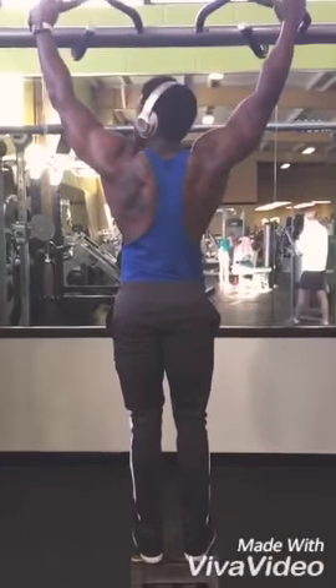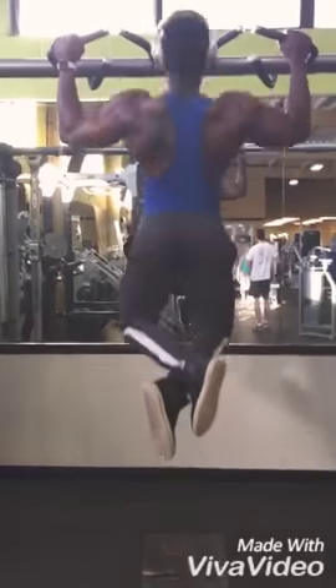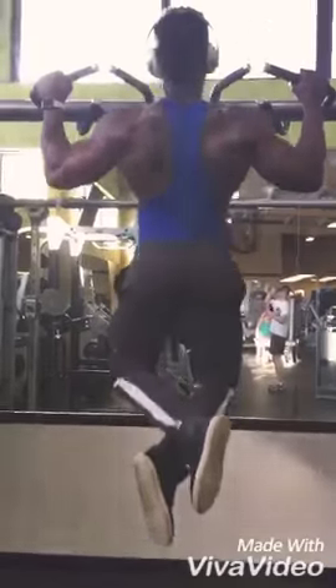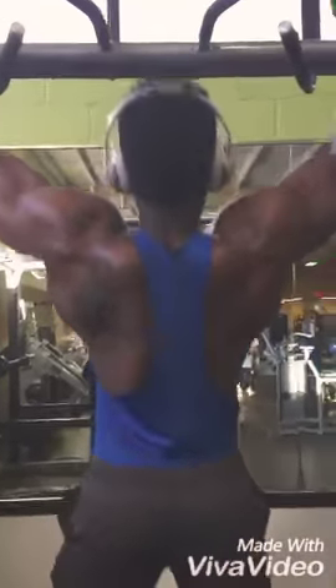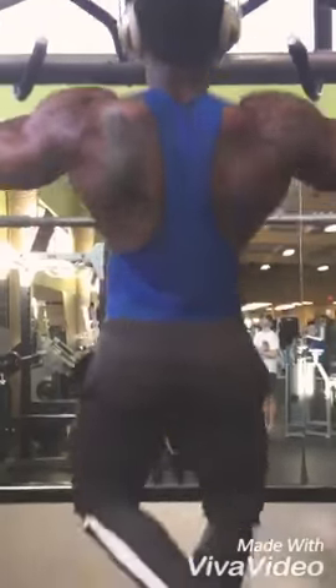Alright guys, this is my new back routine that has gotten me some great results. We're gonna start with pull-ups — 3 sets of 15 or until failure.